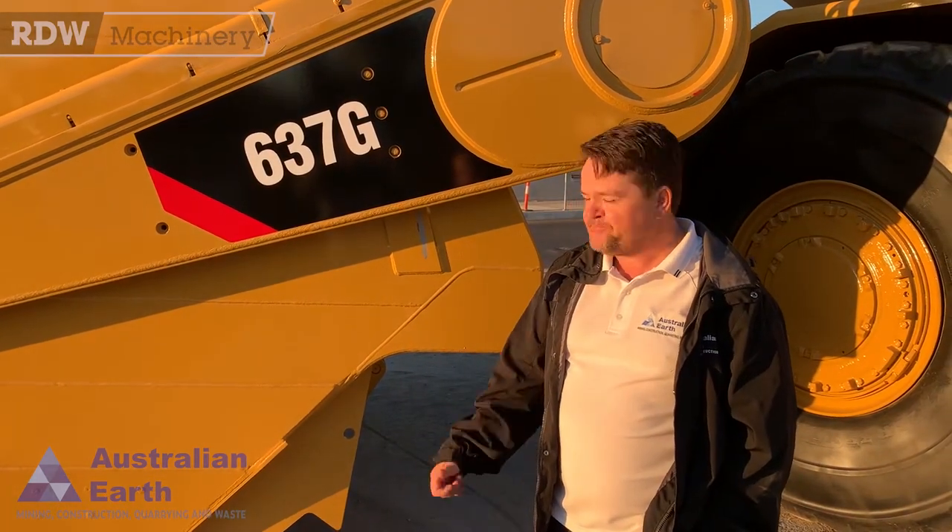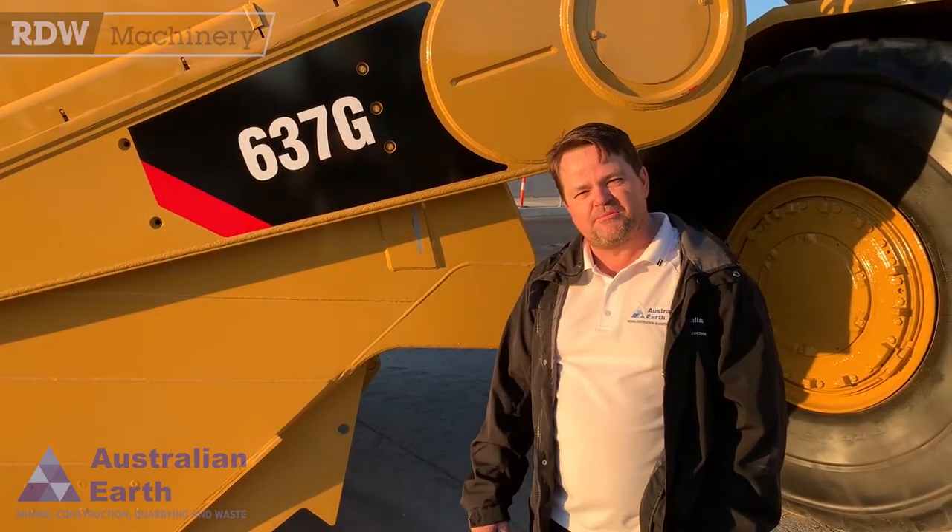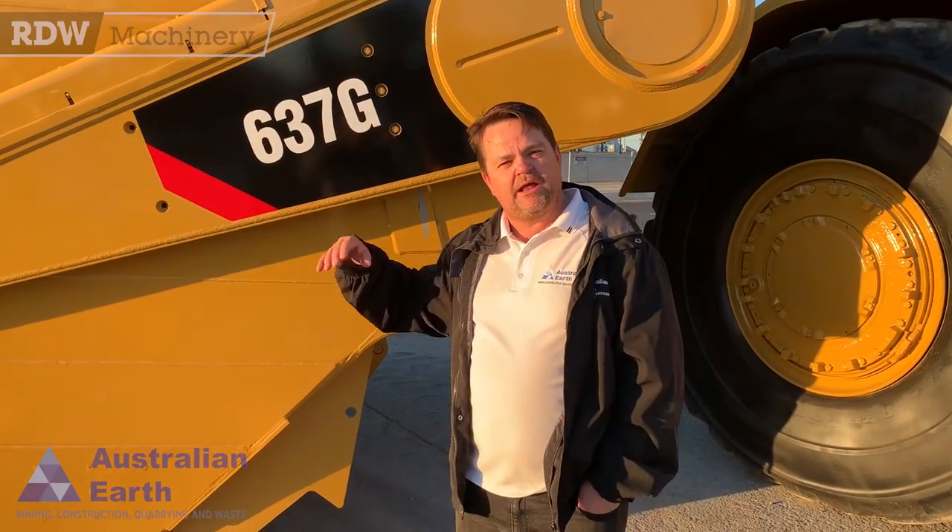Clearly they've done a little bit of work in the workshop with it — she's looking pretty schmick. But what I want to do now is just roll around the scraper, give a bit of a back story on this old girl because she's quite the story. We'll talk about some of the differences between a cold bowl scraper and a conventional scraper.